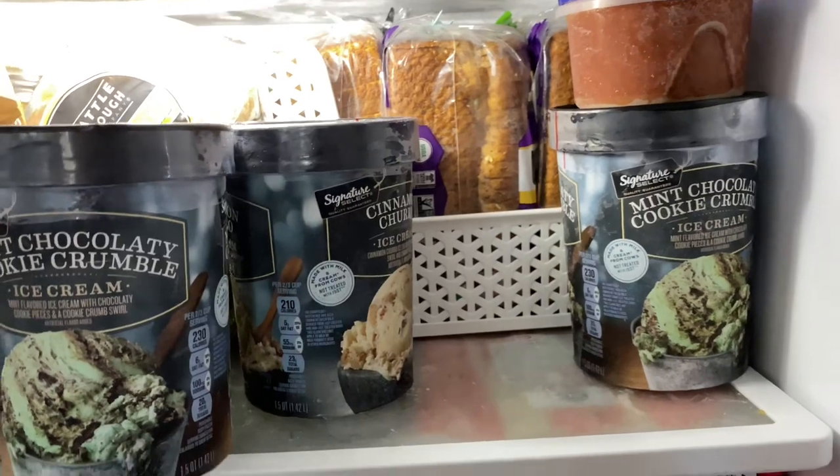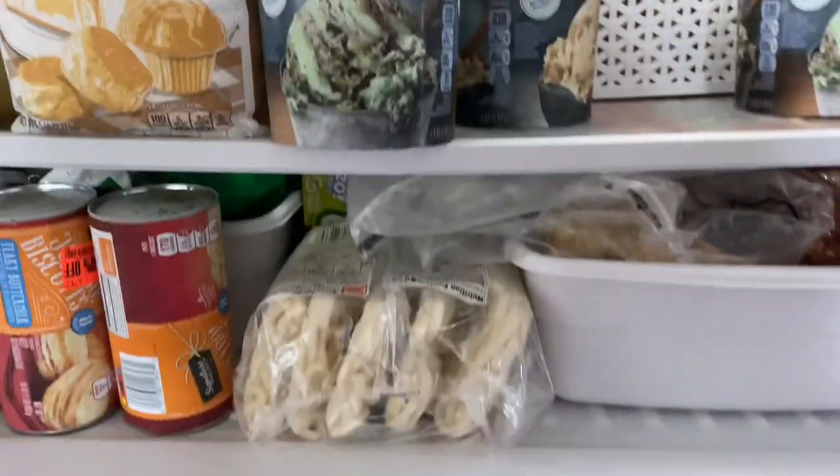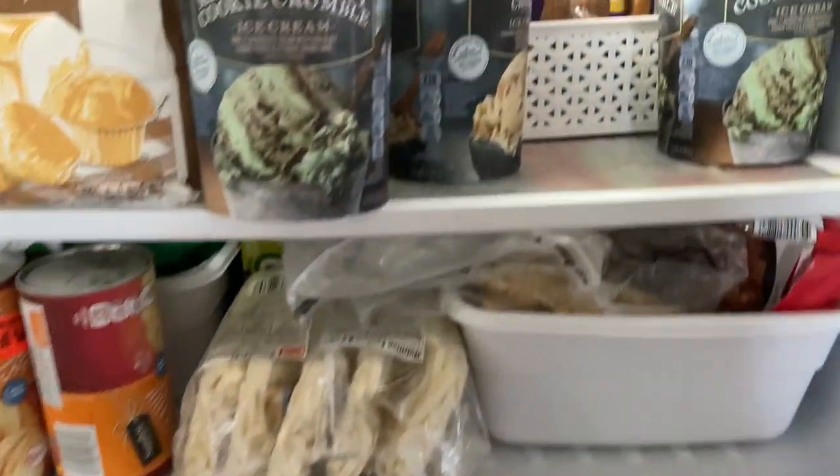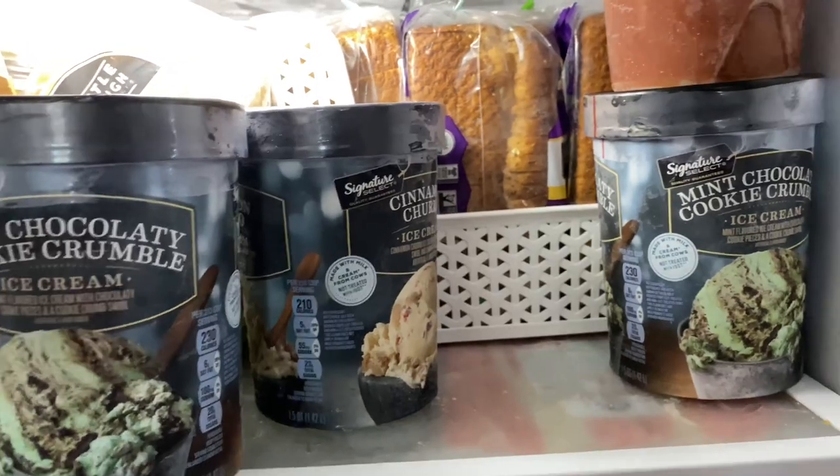So it's been a couple of days, maybe more like a week or so since I organized this. And of course, we've gone clearance shopping and went to the bread store, so we have more stuff in here than we did when we cleaned it out.